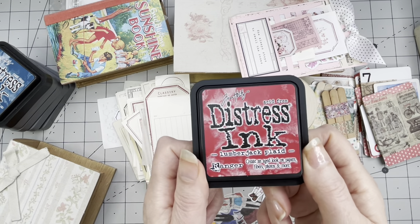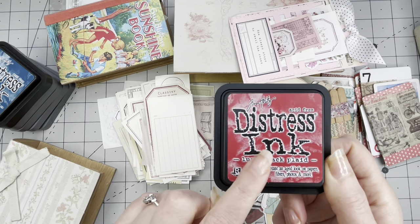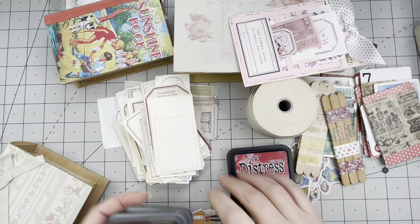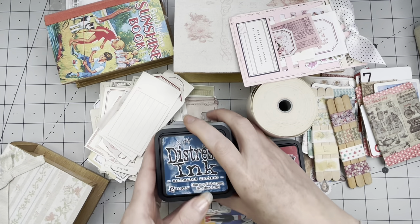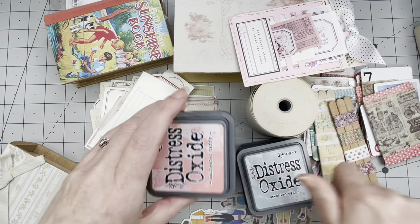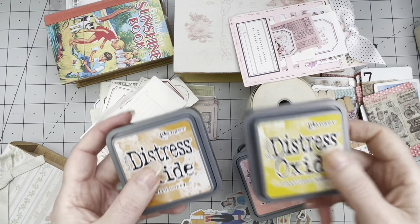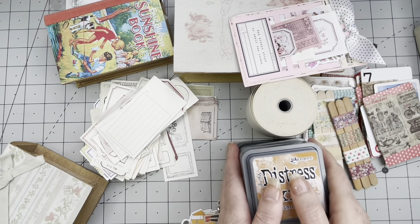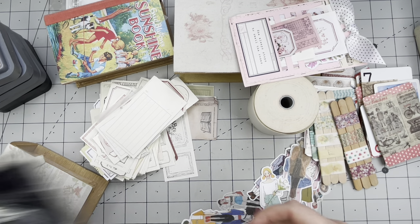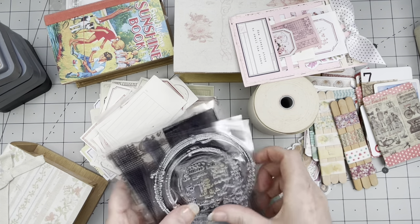I have invested in lumberjack plates — I really want to test this out. There are a couple of other inks that I never used: I tried this one, this one, this one, and I did not even try these. So I really want to do some background stamping. In my collection I also have some stamps that I never used or hardly ever use, and I've taken out some background stamps.